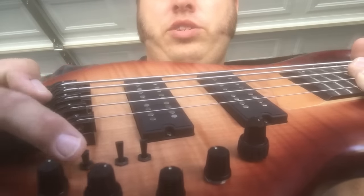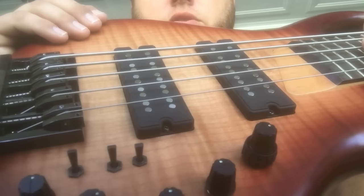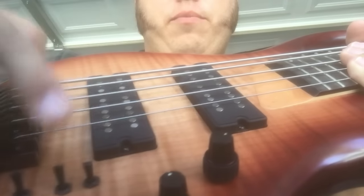We have the active-passive toggle switch — up is active, down is passive. There are also two extra toggles, one coinciding to each pickup. They have three positions: up is parallel mode, which is the brighter, more traditional humbucker sound. Center is single coil, like a jazz bass setup, using the outer coils of these pickups — outer-outer in single coil mode.